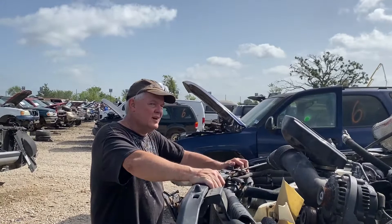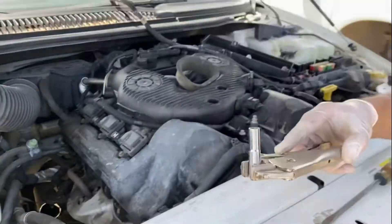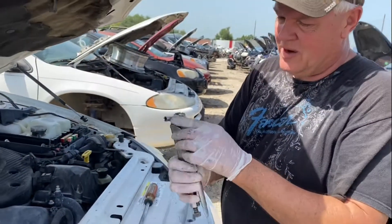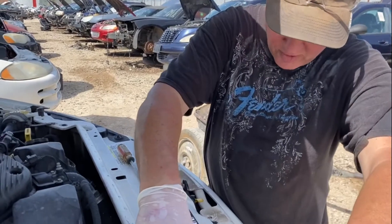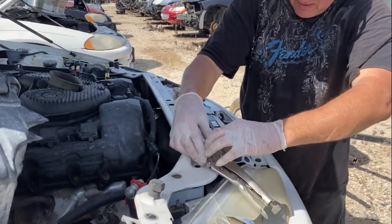As much as it hurts. Damn. Sometimes you just have to improvise. We got a cracked socket and a pair of vice grips and we're gonna make this work.